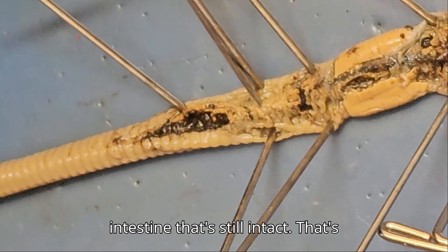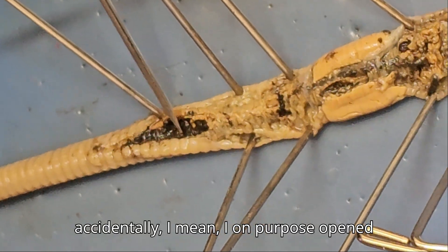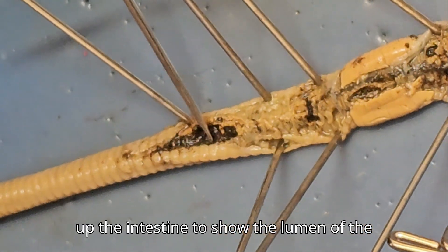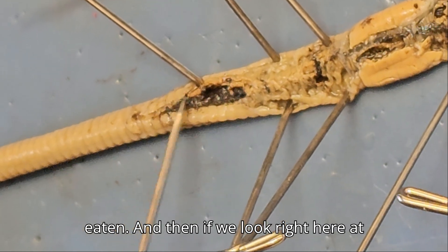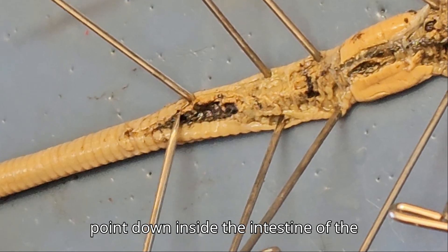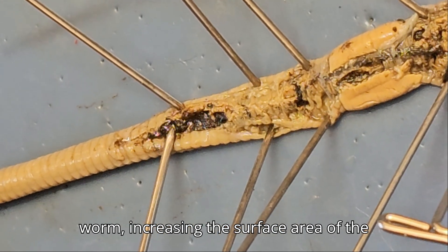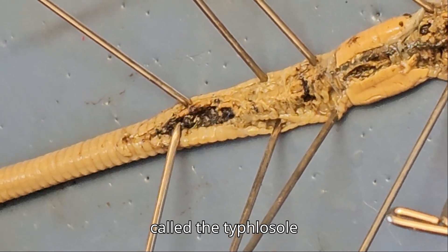Moving further back in the worm, we have the intestine that's still intact — that's that piece right there. I opened up the intestine on purpose to show the lumen of the intestine. This is dirt the worm has eaten. And then if we look right here at the edge, we can see there's a ridge. That ridge would normally point down inside the intestine of the worm, increasing the surface area of the inside of the intestine. That ridge is called the typhlosole.